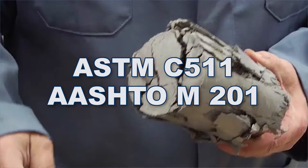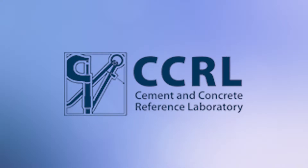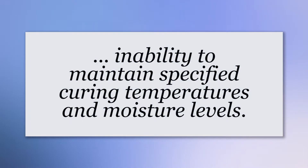And yet, one of the most common errors found in CCRL audits is the inability to maintain specified curing temperatures and moisture levels.